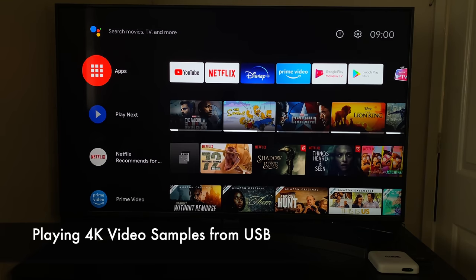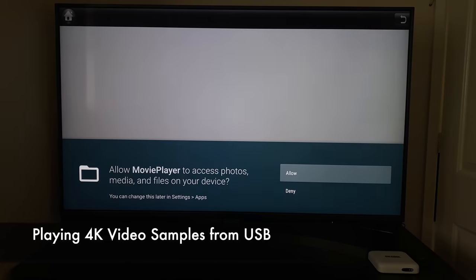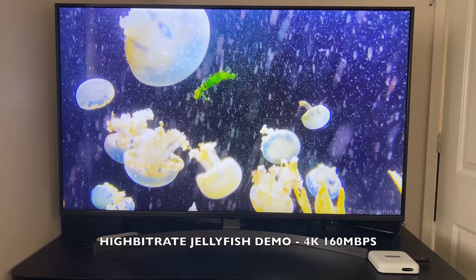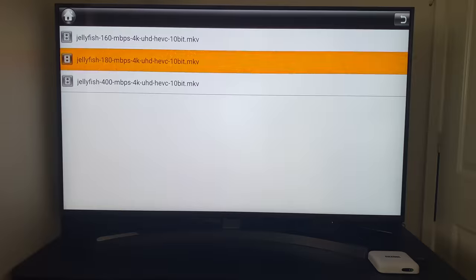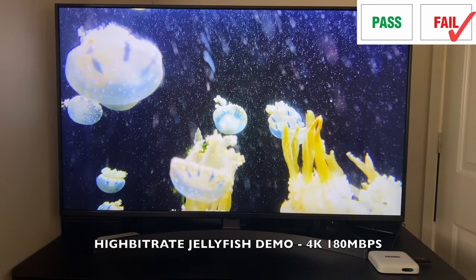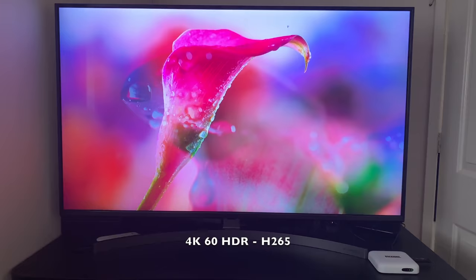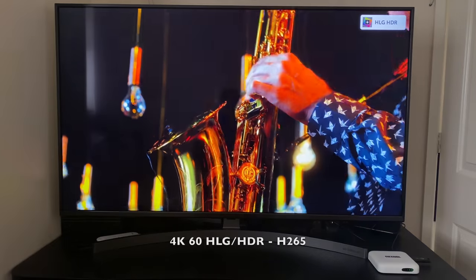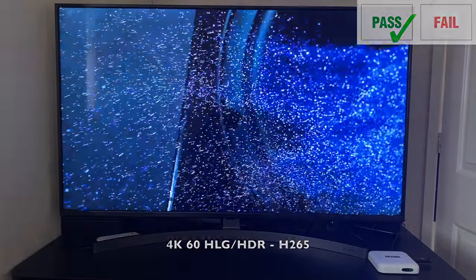Now it's time to play some 4K video samples from a USB drive using the included movie player app. Starting with the high bit-rate jellyfish demo — the 160 megabytes per second jellyfish video plays smooth with no issues. However, the 180 megabytes per second file stuttered and did not play as smooth. Moving on to 4K 60fps with HDR — as you can see, 4K60 is playing absolutely fine, nice and smooth.